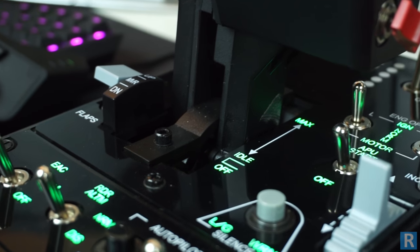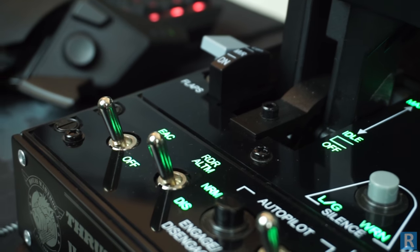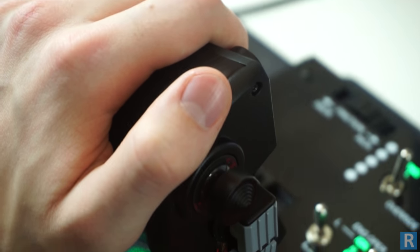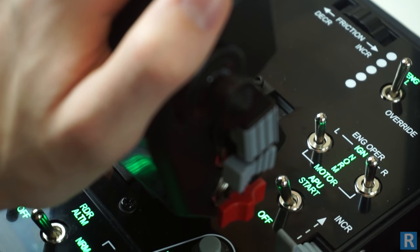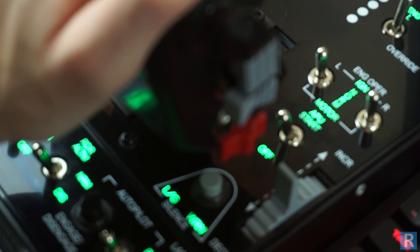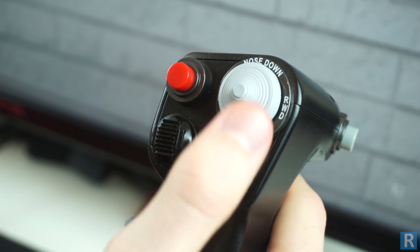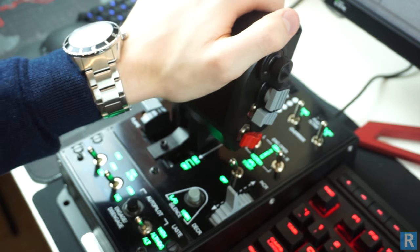The Thrustmaster Warthog doesn't come cheap — it is currently available on the Thrustmaster online store for £369.99, making it one of the most expensive HOTAS systems on the market. However, in our opinion no other system comes close in terms of build quality. It feels great to use, and the weight of the product keeps it stable on the desk whilst making control inputs.